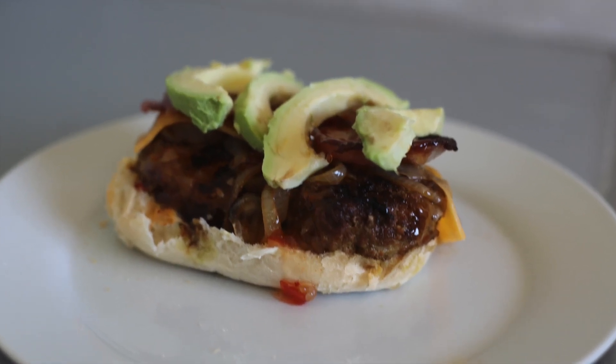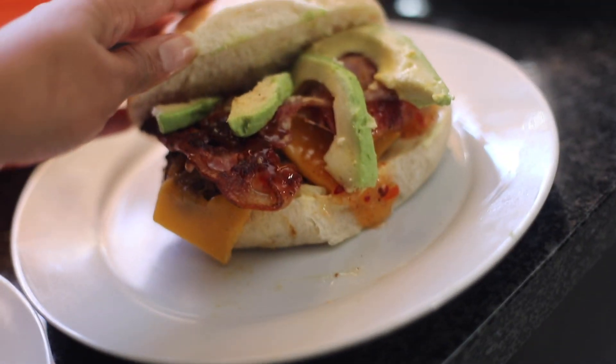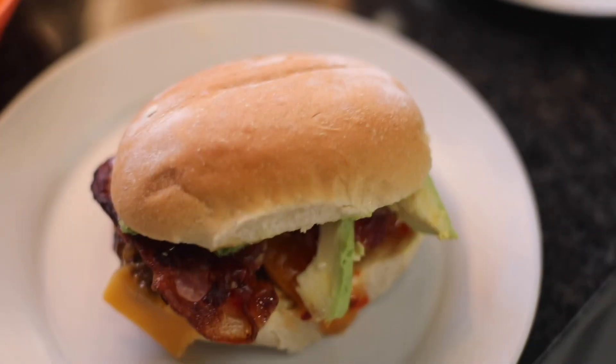Look at that one more time so you can make it yourself at home and enjoy. Thanks for watching y'all!